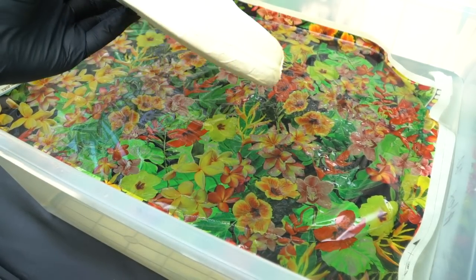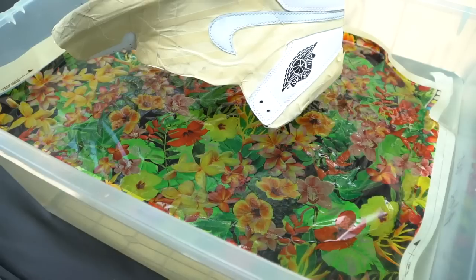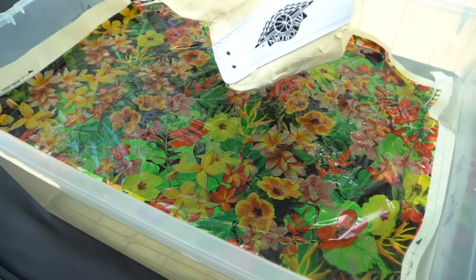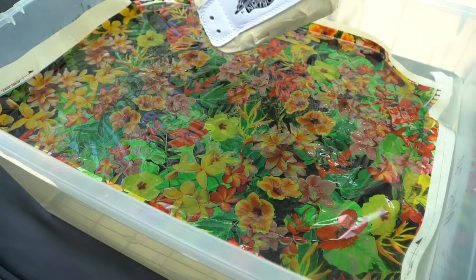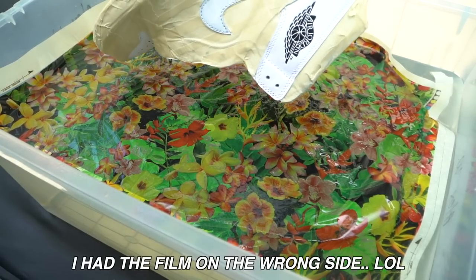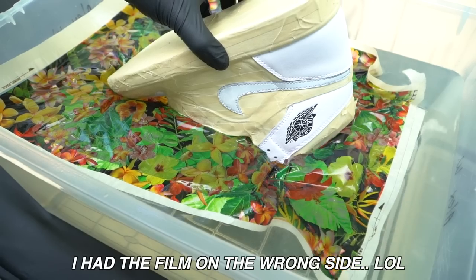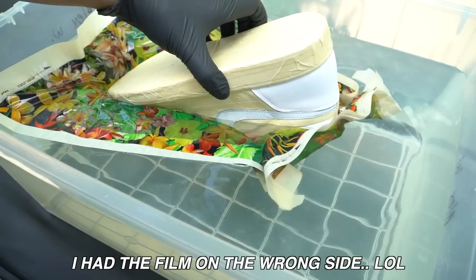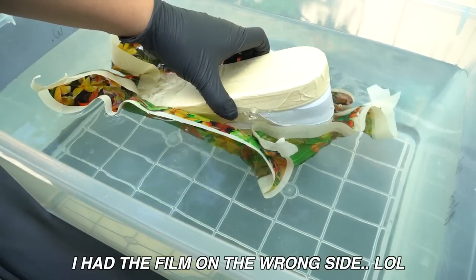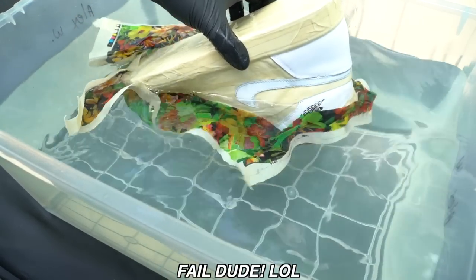Here goes nothing, I hope this goes well. The game plan is we're gonna dunk it in and shake it out. Here we go. Oh snap! Oh snap! I don't think I did that right.